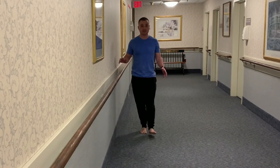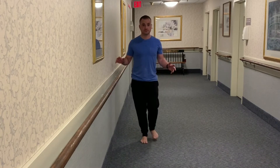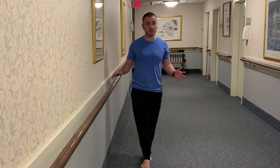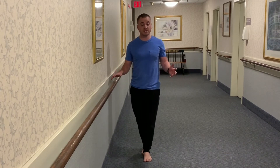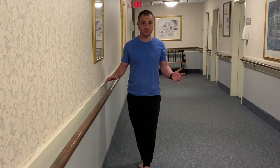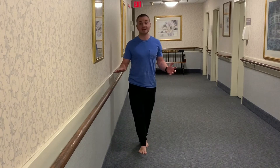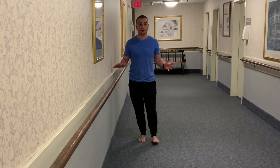The exercise looks like this. Walking forward is easier than walking backward, but if you feel like you're doing a good job moving forward, you can also challenge yourself by going backwards as well. My hand is just right above my support for security.